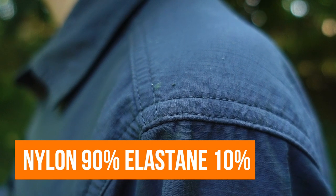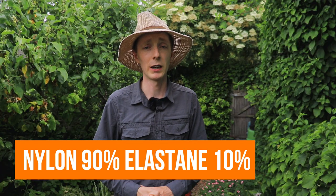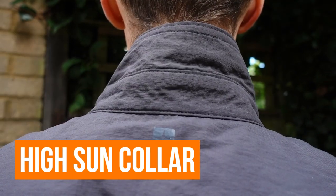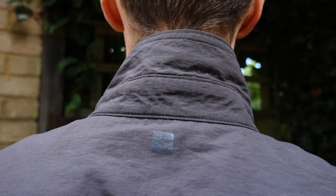It has this UV protection built in, which is primarily down to the close-knit weave of the fabric. It's a nylon fabric with a little bit of elastane in there for a bit of stretch. With it being made of nylon, the material itself is pretty tough. There's no doubt that you're going to be a bit warmer wearing this than, say, a shirt, just because you haven't got the same ventilation. But it does a good job of breathing and keeping you relatively cool.